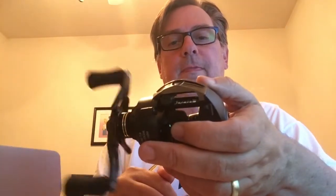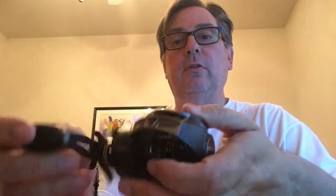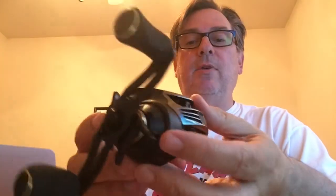Now let's open the Stealth. Ooh, fancy! Oh yeah — this one I think is a little heavier, but it looks very cool. And it's not that much heavier. Not too shabby, not too shabby at all.